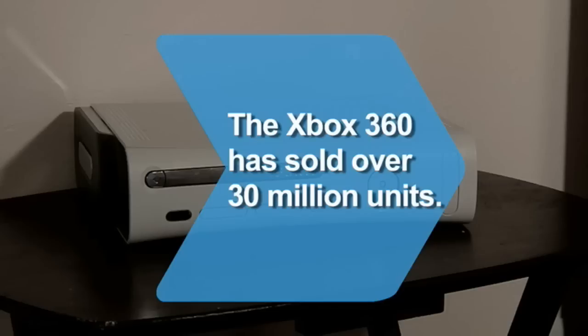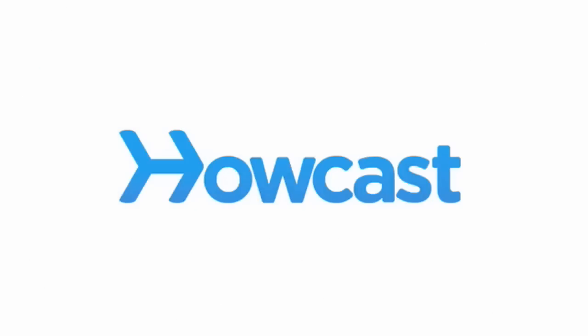Did you know? The Xbox 360 has sold over 30 million units worldwide.